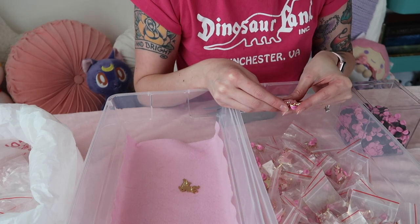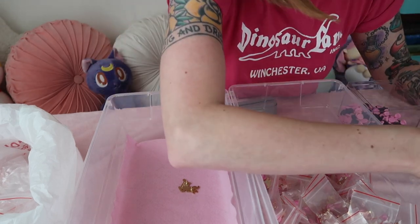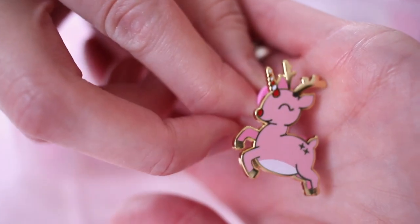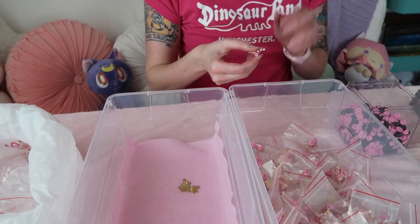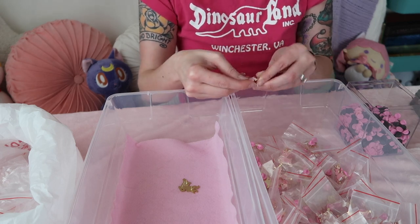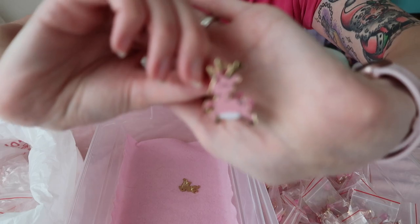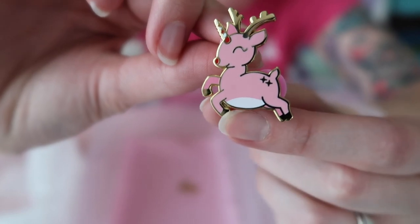So this one here — it looks almost recessed right here. I'm actually going to take a little push pin and try and scoot that metal out because sometimes the metal is soft enough that you can do that. Well, I can't get that out. You can see here, it's a little bit recessed — it's not supposed to be recessed, that right there is supposed to be cut out. So I'm going to set it aside and then see if I care about it later.